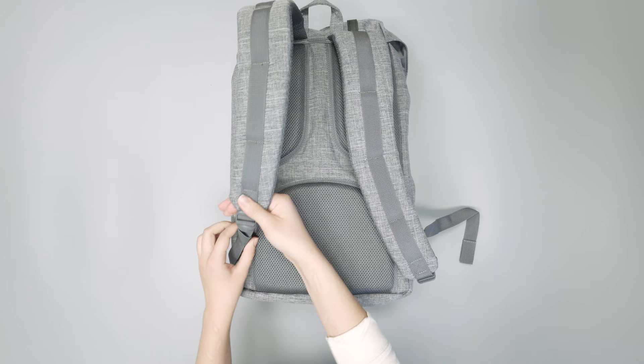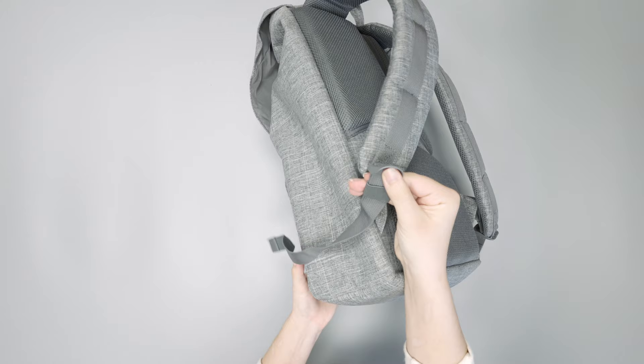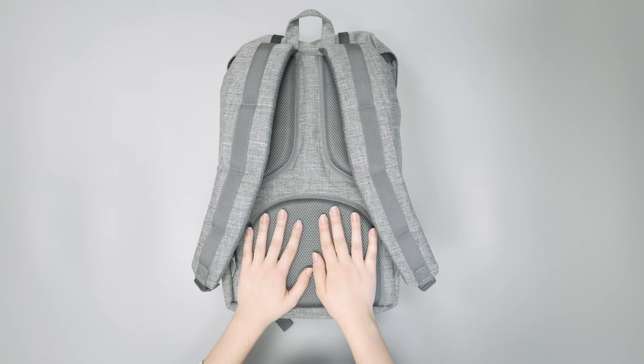On these shoulder straps you also have elastic keepers, so you're getting a dangle-free experience no matter what. Altogether, this harness system has been super comfortable even when wearing it for long periods of time — even after an hour or two of wearing it, it's still been pretty comfortable, which is nice.